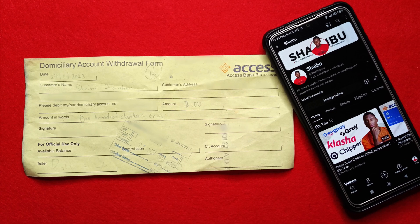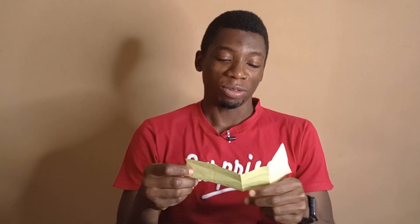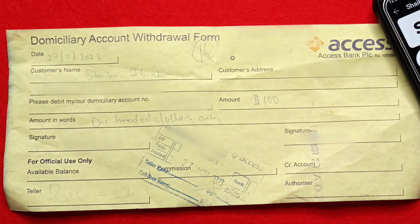Instead, you're going to be getting a form that looks like a teller, and you're going to fill the form. I have my copy over here, which is actually impressive. On the slip, it says domiciliary account withdrawal form. You're going to input the date, your name, your address — I don't know why they're asking for the address, that's something they should have on their database.